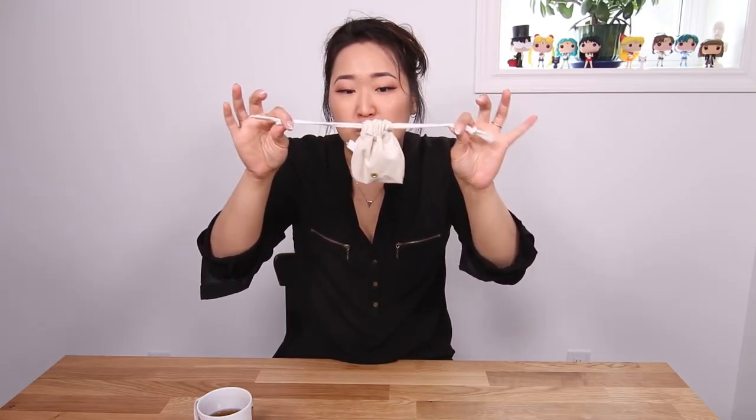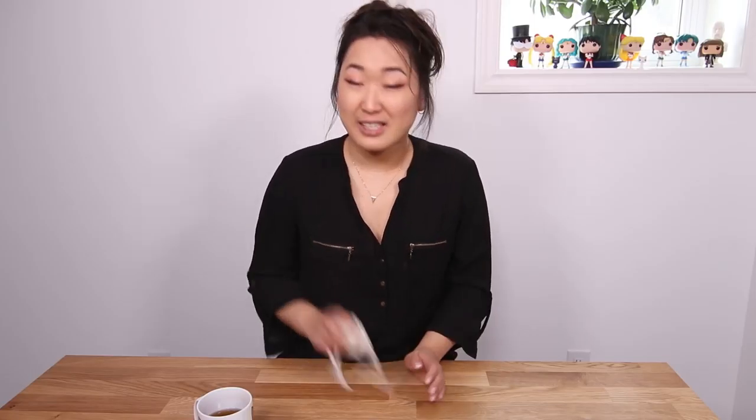After about two months of using it, I figured out how to put it in properly and I don't feel it at all. It's been really great — I can live my life, go swimming, work out. I don't have to worry about it falling out. It's secure and we're good to go. I actually forget that I'm on my period. The only thing that reminds me is when I have pretty big cramps. This has actually changed my life — my period is no longer a big deal.